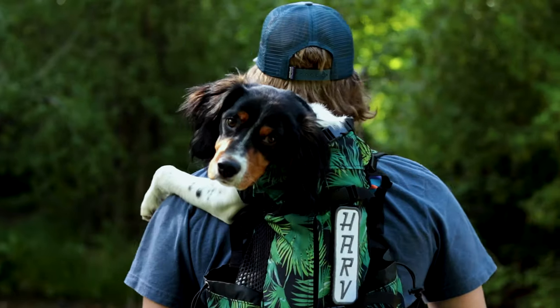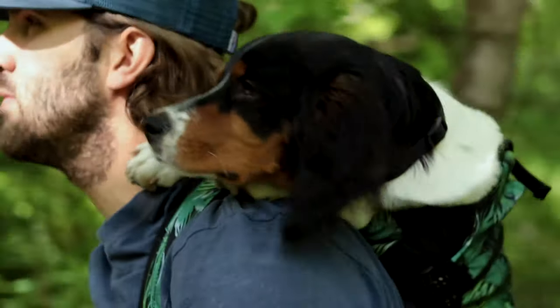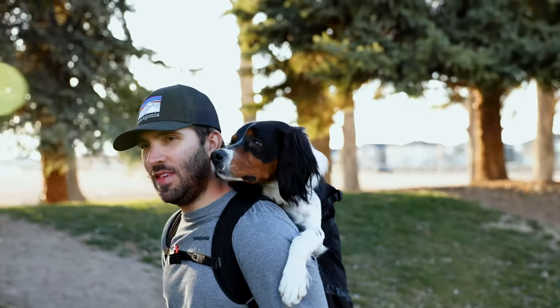It's available in sizes extra small through large and has a weight capacity of 30 pounds or 13 kilograms. The Air 2 was created for small to medium-sized dogs, as well as people who enjoy going on intermediate-grade activities like hiking, bike rides, and using public transportation. It is also great for helping senior dogs and puppies who may get tired while out on an adventure.